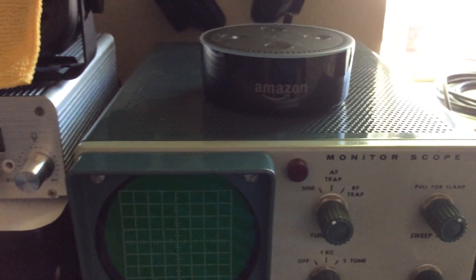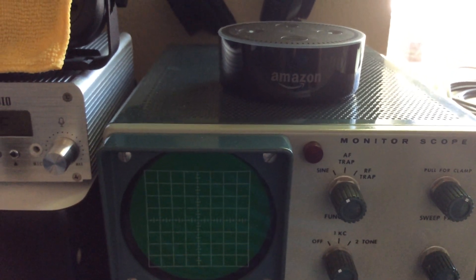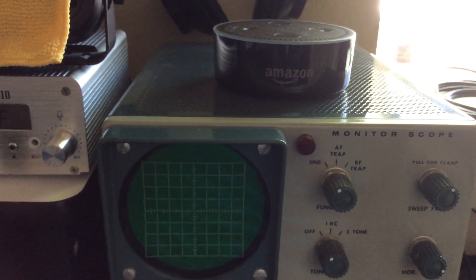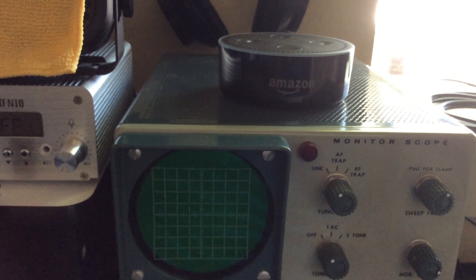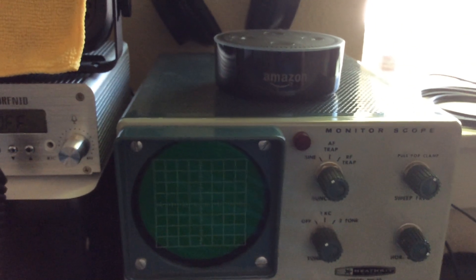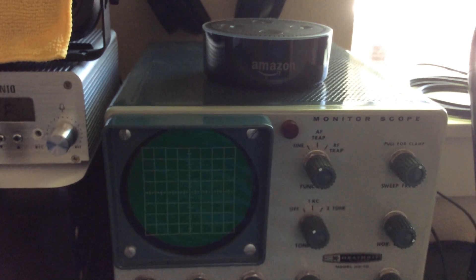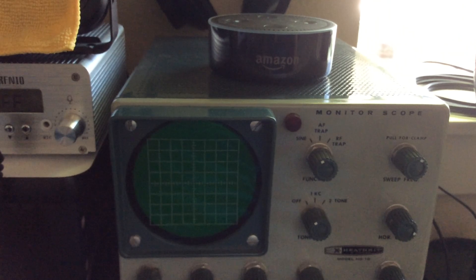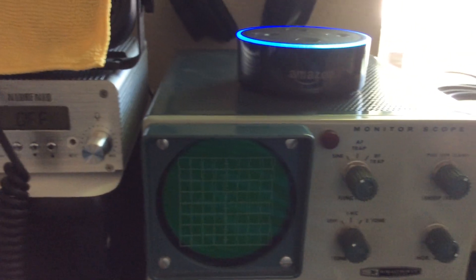I've bitten the bullet and entered the world of Amazon's Echo Dot. It's one of those newfangled gadgets I resisted for quite a long time. A friend recently told me he had purchased one and was really enjoying it, so I went ahead and spent the $40 for it. I discovered you can do quite a lot with ham radio using your Alexa, so I thought I'd give a quick demonstration.